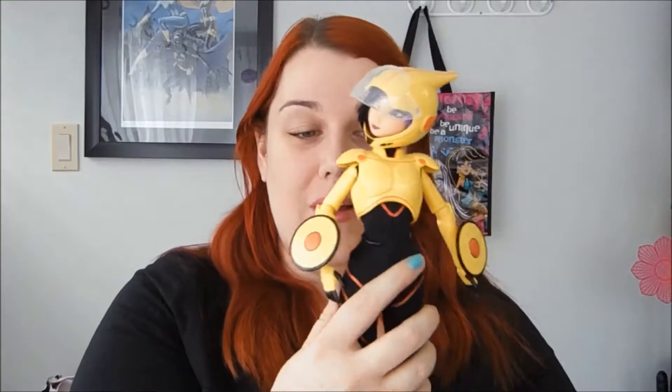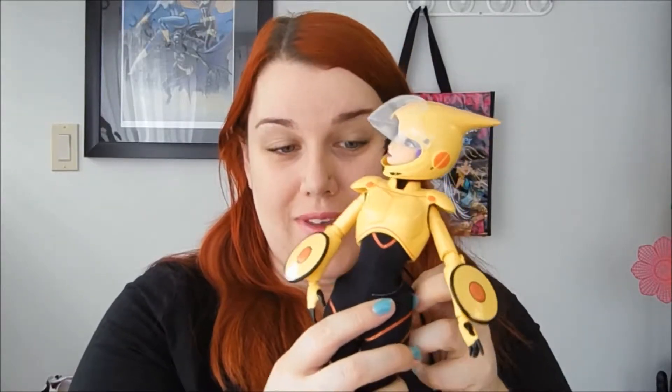Hi, this is Christina here from Christina Articulates, and today we're going to be having a look at a doll that I am super excited to review — Gogo Tamago from the Disney Store, from the new Big Hero 6 movie.